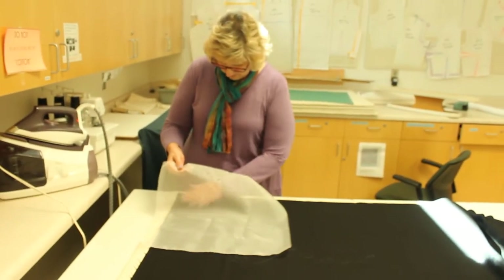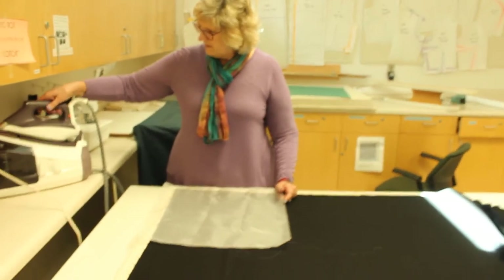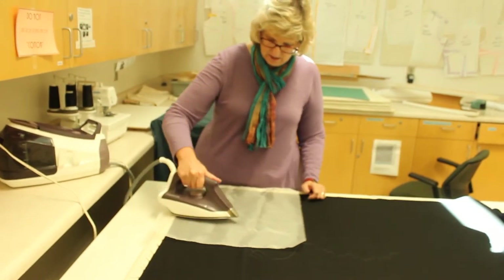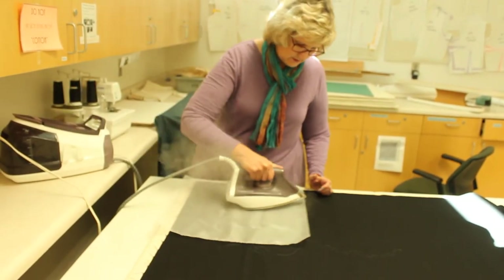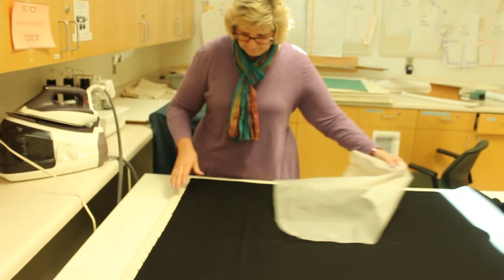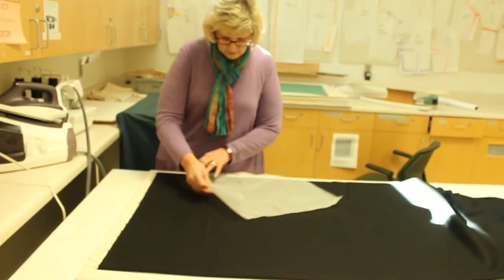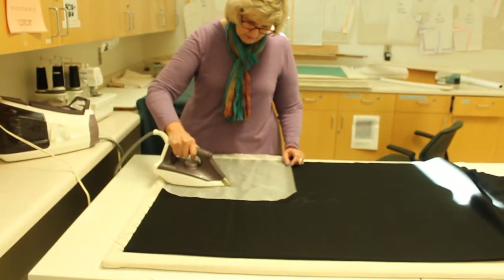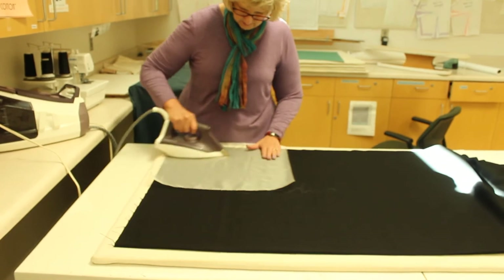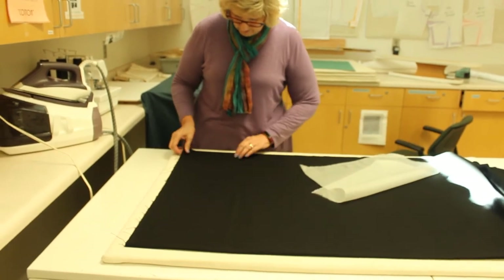I'm already getting some water, so I'm getting that off. With the press cloth, I can go a little bit hotter. You want to hold the iron about an inch away and just get some steam going. On the wrong side, you can also put the iron down, hold it about an inch away, and if you want to, you can put a little bit of contact there — a little bit of heat and steam — but you want to be careful. Okay, that looks good.